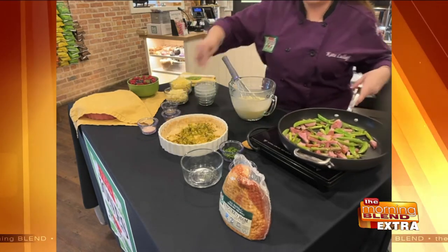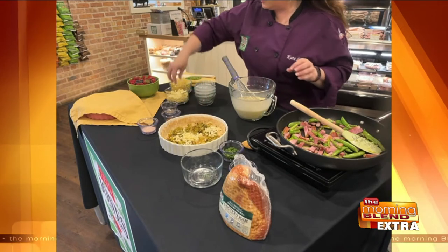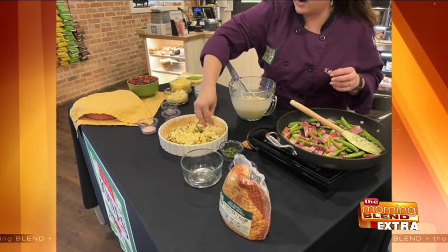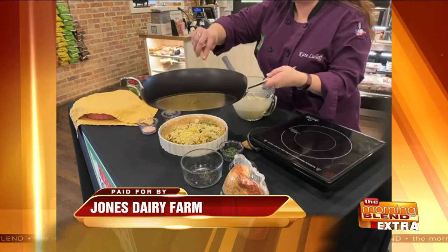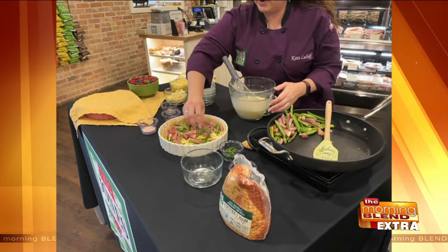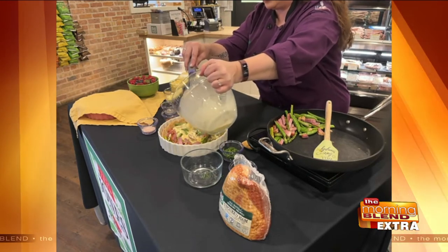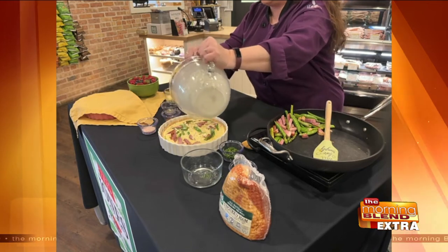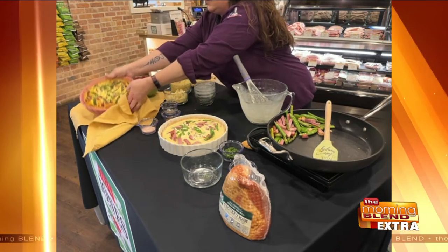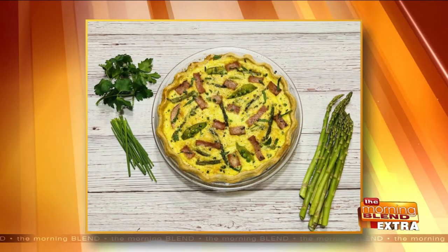We've got our leeks in the pan — just going to kind of spread those out. I'm using a mixture of Gruyere and Fontina. If you don't want to buy Gruyere, you can use Swiss cheese; that'll work just as well. Just sprinkle that on, then we add in the rest of our veggies and our ham — this is enough for probably two quiches. Put that in the pan and then dump your egg mixture over the top. The milk and cream are in there because quiches are made to have a custard filling or custard consistency. That looks delicious, Kate. Here's our finished product. Perfect for brunch, weekends, or dinner.